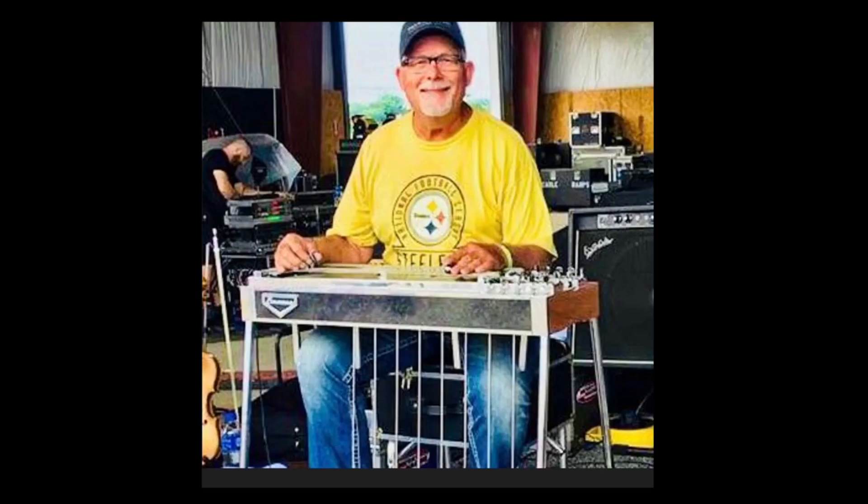In the interest of full disclosure, I am a friend of Charlie McVeigh's — we've done some gigs together. Charlie McVeigh is also a very fine pedal steel player, legendary in these parts. In fact, here I am gigging at a show with Charlie.